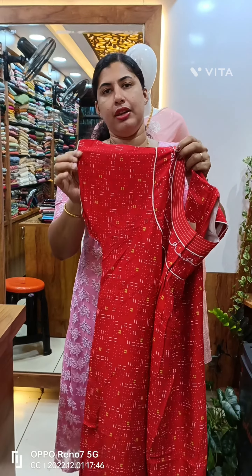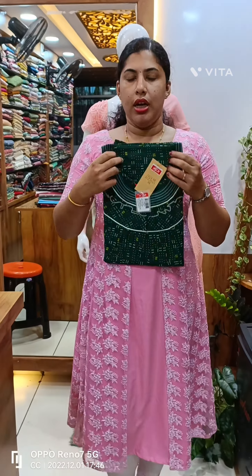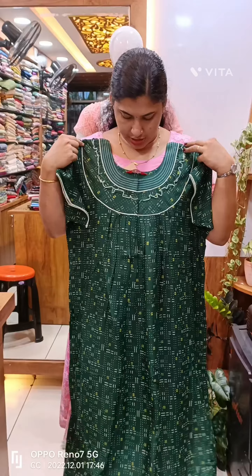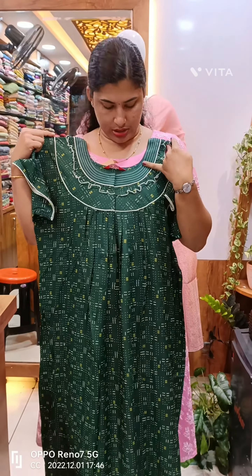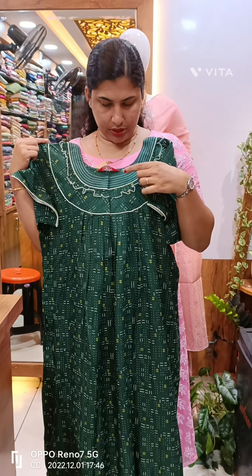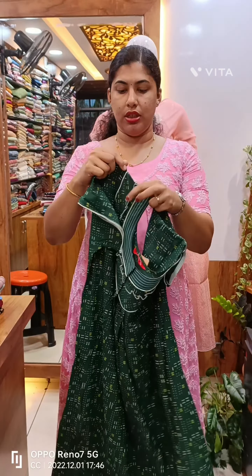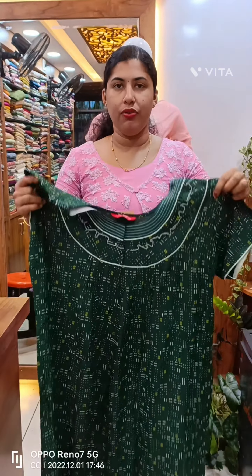There is a little bit of piping in the front and back side. This was a cool green shade. This is the piping work on the front side. It also has a small frill design, a self-colour running stitch. We have piping on the sleeves, and we have pleated on the front side and back side.